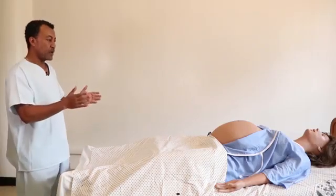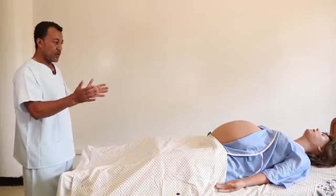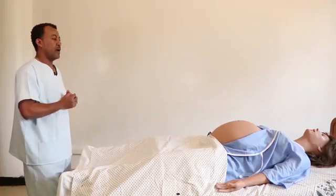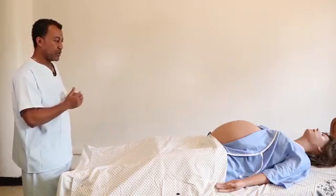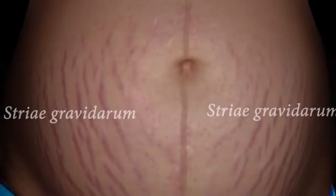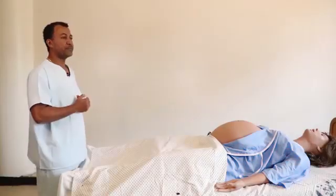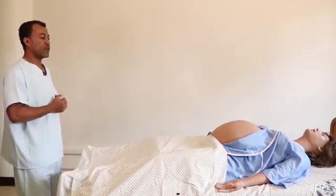In this particular patient, the abdomen is grossly distended and it is symmetrical on both sides. It moves with respiration and there are no visible fetal movements. Striae gravidarum — pink striae gravidarum — are visible on both sides, and linea nigra is visible. The umbilicus is flat, and there are no visible surgical scars.